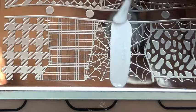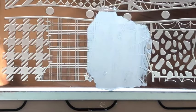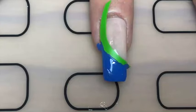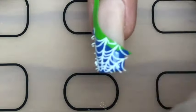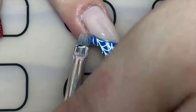While that was drying, I stamped my Moyou London Punk plate — the spider web design — and stamped that on the blue tip only. Then I removed the vinyl and cleaned up the edges with acetone.